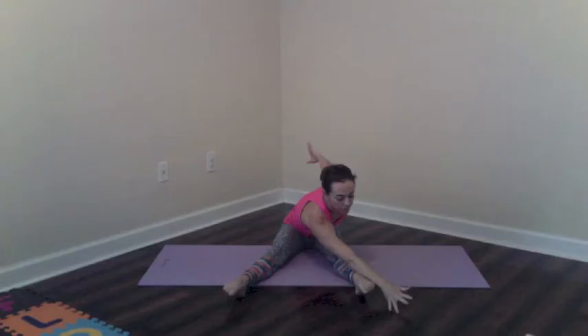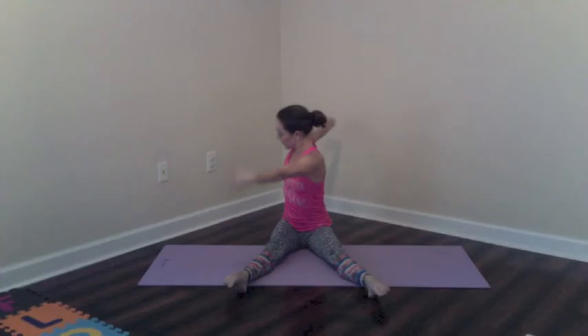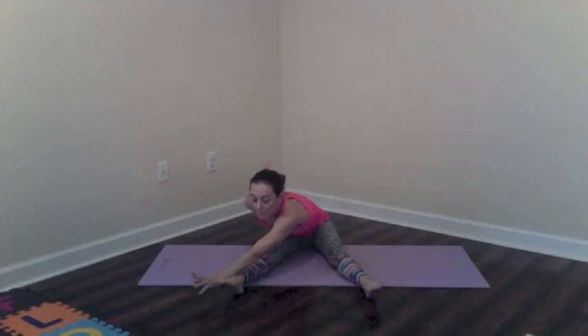From here, let's come down into a seated position. Legs come out straight, just a little wide at hip width — doesn't have to be too wide. Sit up nice and tall, arms to the side. Inhale, rotate as far as you can, and then exhale, reach the little finger to the little toe. Each exhale, try to go a little bit deeper into the stretch. Then inhale, roll through the spine, and come back to center.